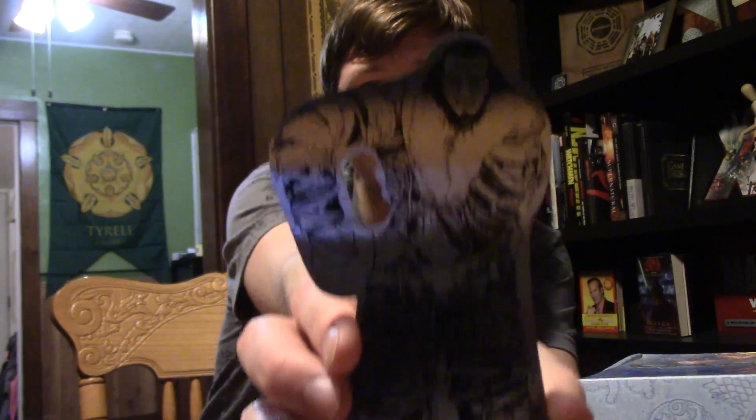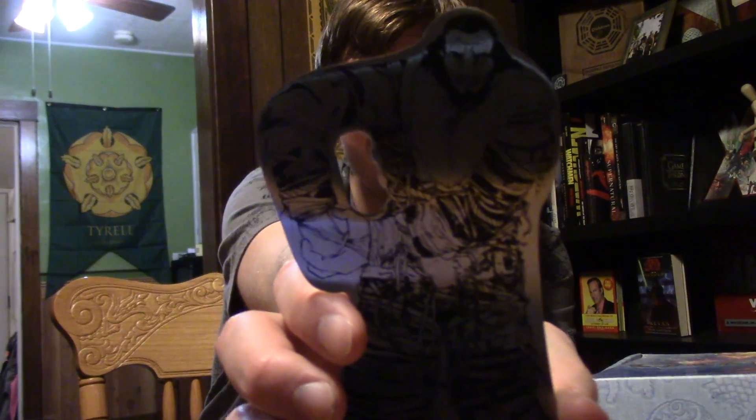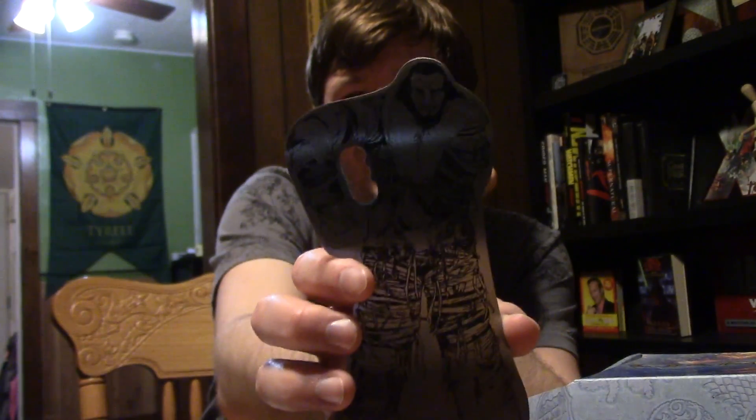It's a bottle opener — it's the Giant, and he opens your bottles for you. That's cool.